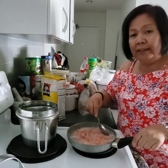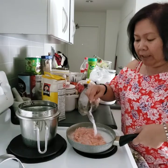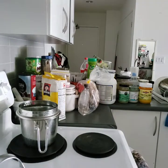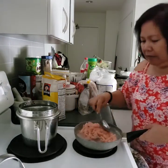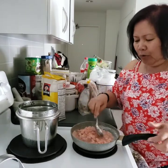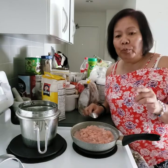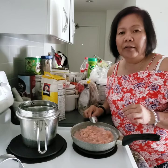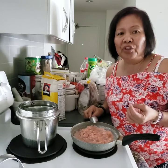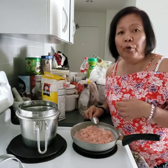I will drain this and then let's see what happens with the next batch of water — it's still going to get white like this. I put it together again with another fresh batch of water. Let's see how much more of this white gooey thing is going to come out of this fish.